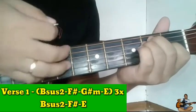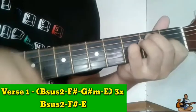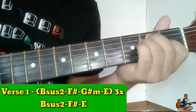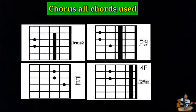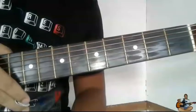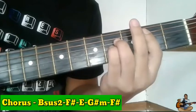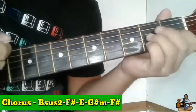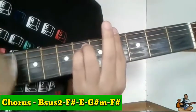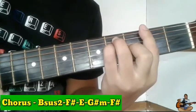Ulitin natin. Yan. Then next is punta na tayo sa chorus. Ang chords ng chorus natin guys ay Bsus2, F sharp, E, G sharp minor. Dalawang beses po ito guys.